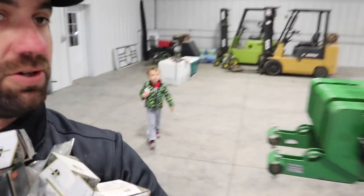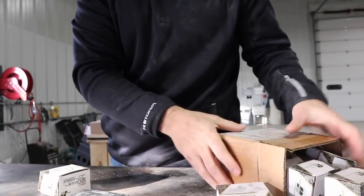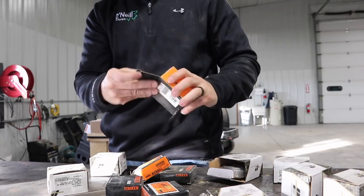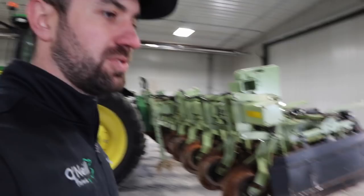I might be getting low on bearings. I've got a little load — I didn't want to bring the whole big box because they're full of different things. Let's bring them over to the table. We're going to let the one tripper kind of thaw out, because it's cold, and then clean it up a bit and start changing bearings on it. We don't want to fight trying to unfreeze everything.